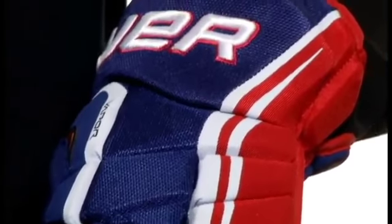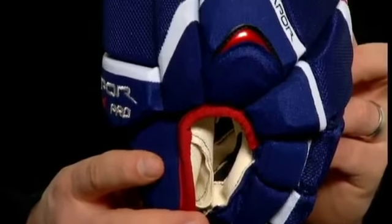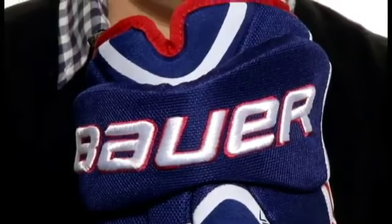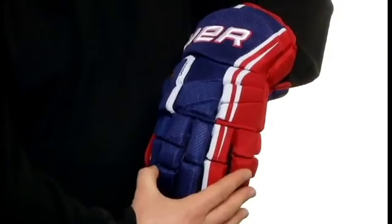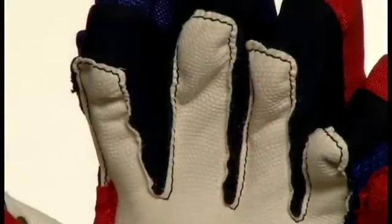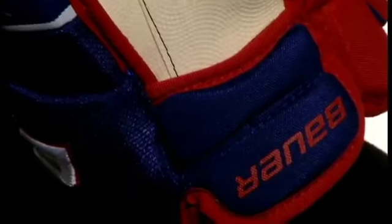The Vapor Apex Pro Glove takes feedback from our professional players and applies it to the product. The Apex Pro Glove is built on a taper-fit platform. The glove fits a little bit more snug in the finger region and fits a little bit more volume up through the cuff region. The palm of the glove features a digital ivory nash material providing ultimate feel with premium durability.